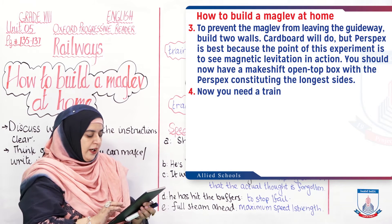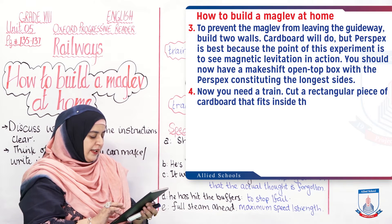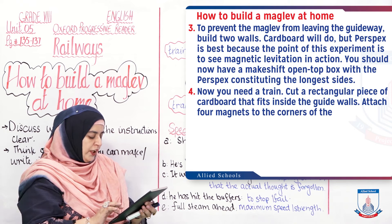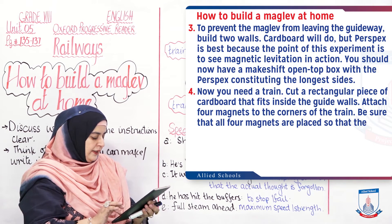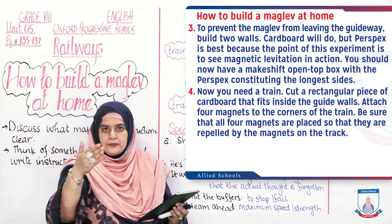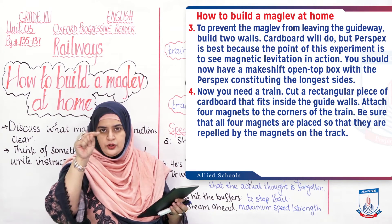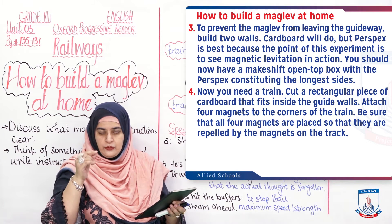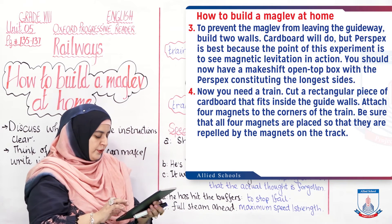Now you need a train. Cut a rectangular piece of cardboard that fits inside the guide walls. Attach 4 magnets to the corners of the train, but be sure that all 4 magnets are placed so they are repelled by the magnets on the track. Put it under the magnets so that the polarity causes repulsion from below.